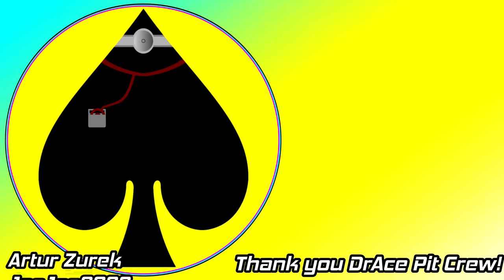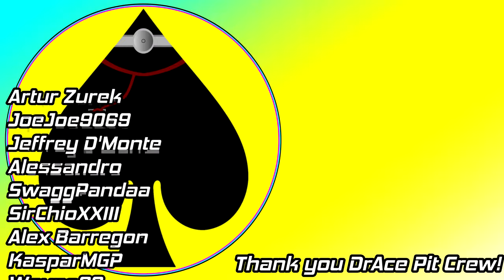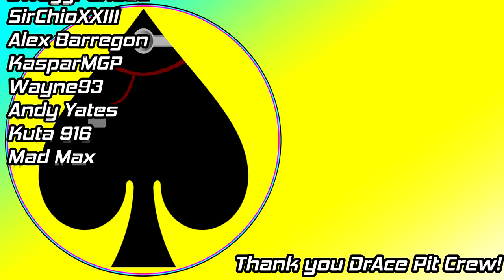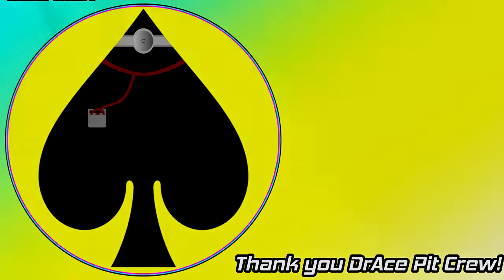If this video didn't quite satisfy your appetite, check out more Dr. Ace content by clicking the video on screen. You can also follow me on social media via the links in the description. Consider subscribing so you don't miss a single Dr. Ace video.